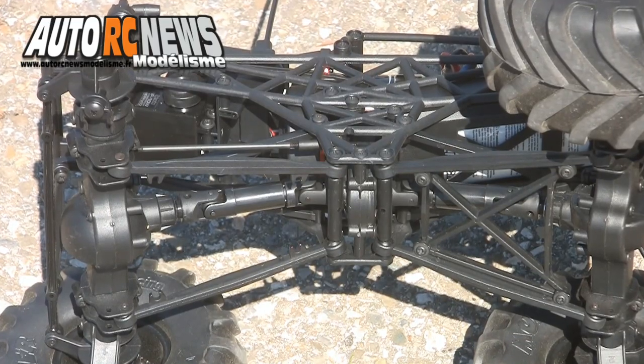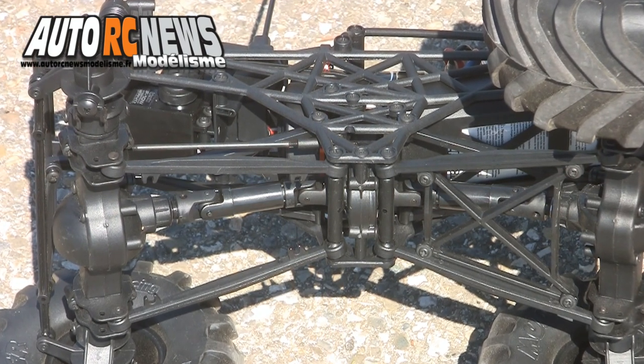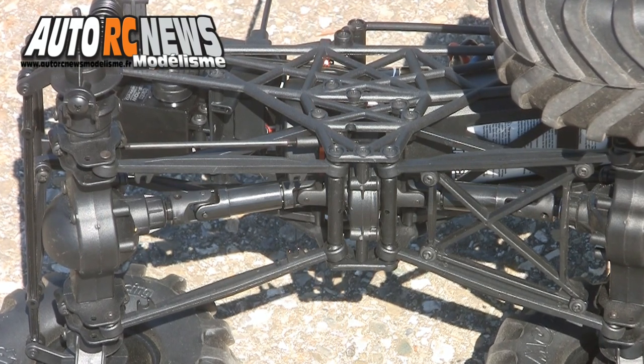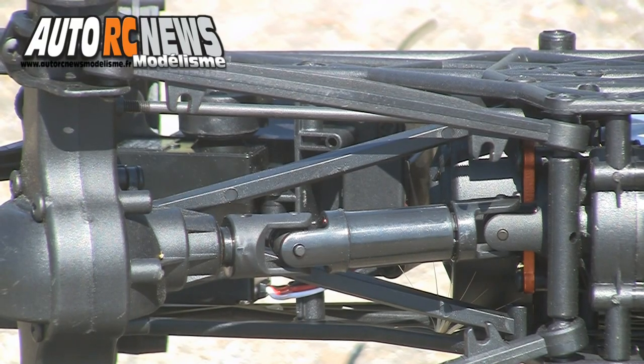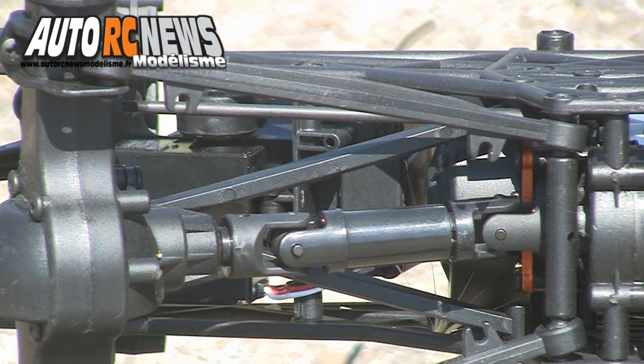Pour parfaire les performances de l'engin au sein des zones de franchissement, une transmission 4 roues motrices veillera en permanence pour assurer une bonne motricité au sol. Des cardans homocinétiques à fourreaux coulissants, combinés à un arbre rigide central, permettant de conserver un grip optimal sur tous les types de surface.